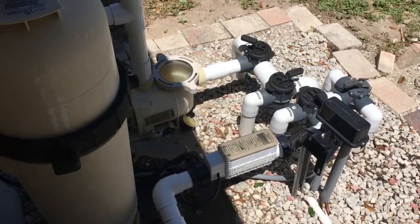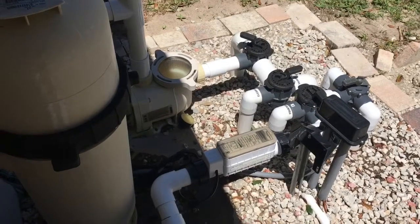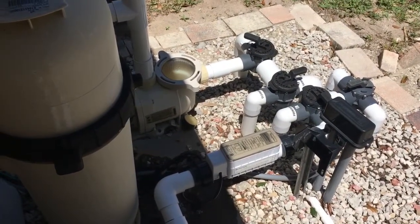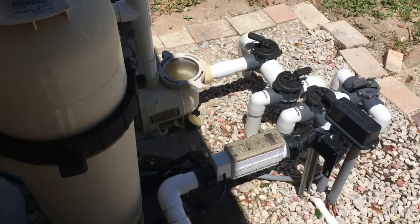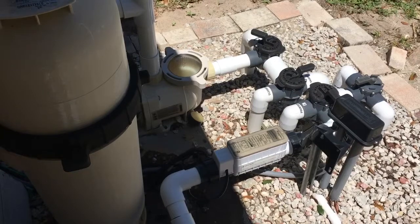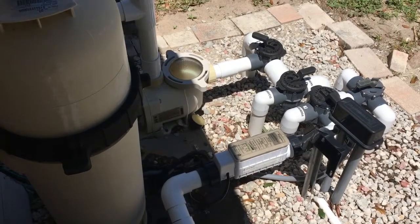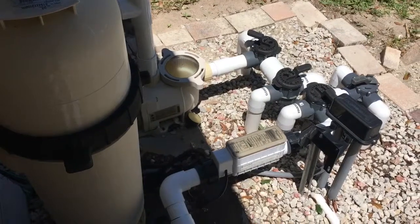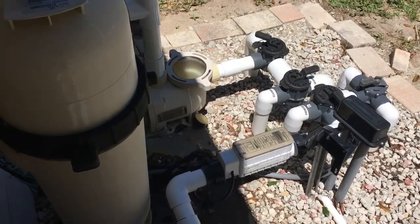Today we are going to experiment to clean the Pentair metallic lower salt cell. I have never done this before — this will be my first time. Somebody told me that since you have this red light, you should clean your cell.